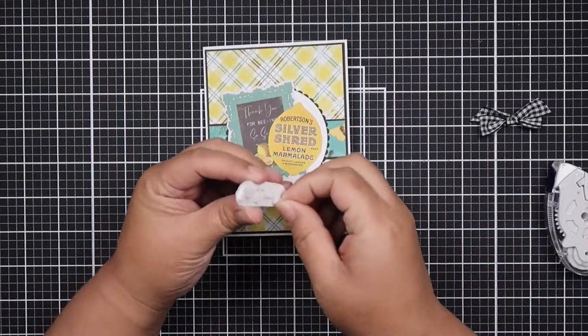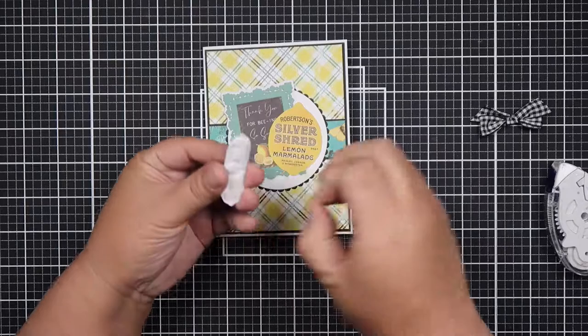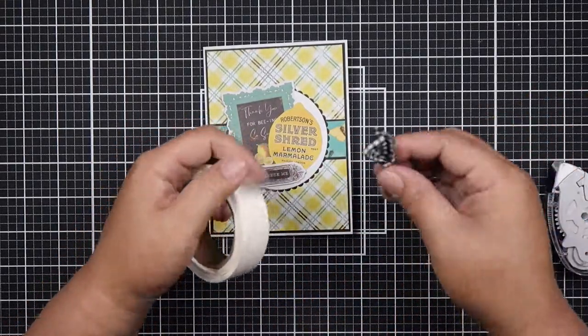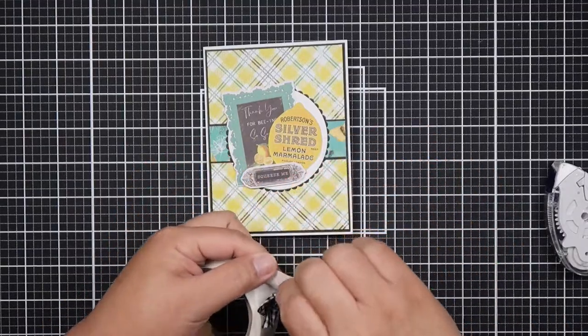I am loving this, you guys. The ephemera pack came with so much ephemera and I had so much fun making clusters with it.